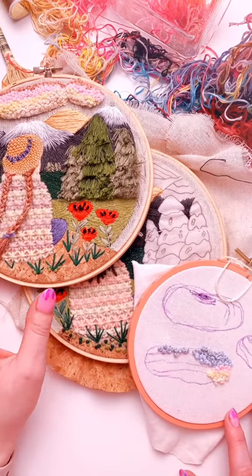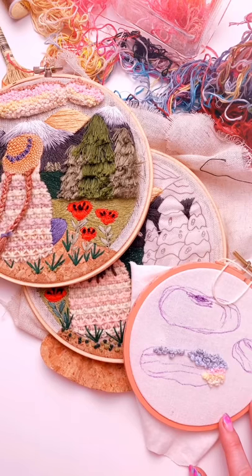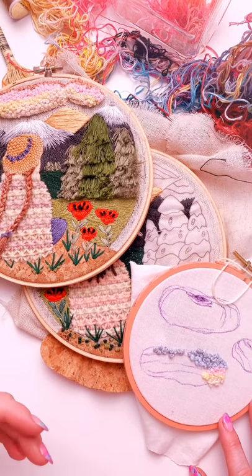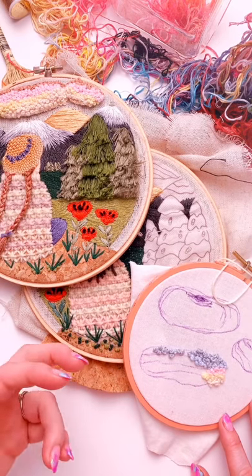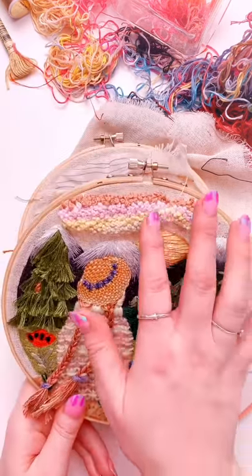Hello friends! Today is the beginning of our last week and we will be doing something called the colonial knot. To prepare for tomorrow we will be attaching what we make with our colonial knots to our fabric as an attached slip.